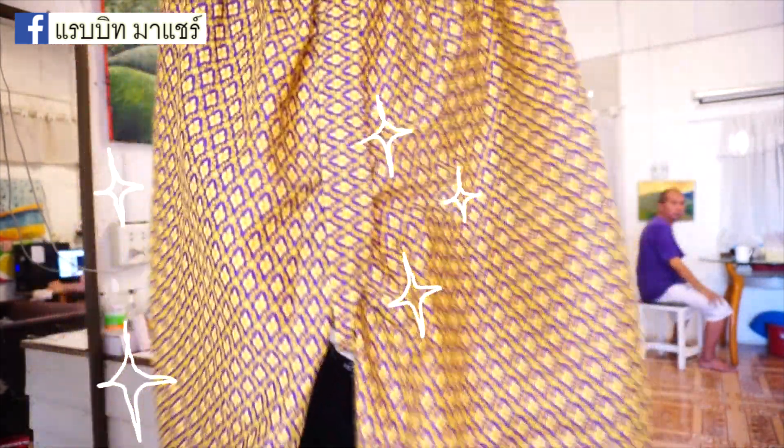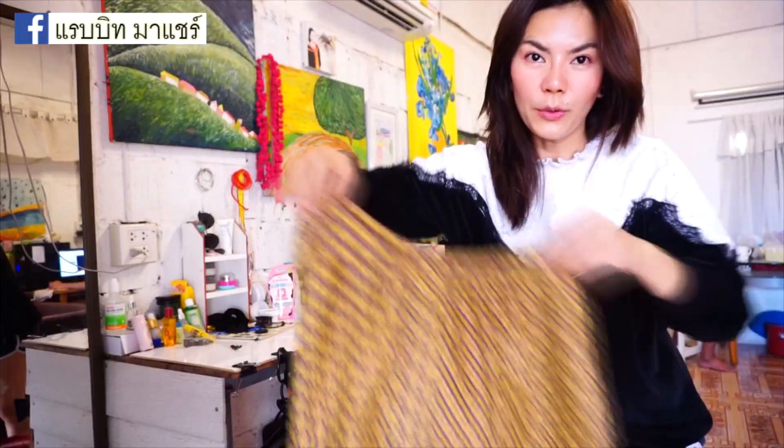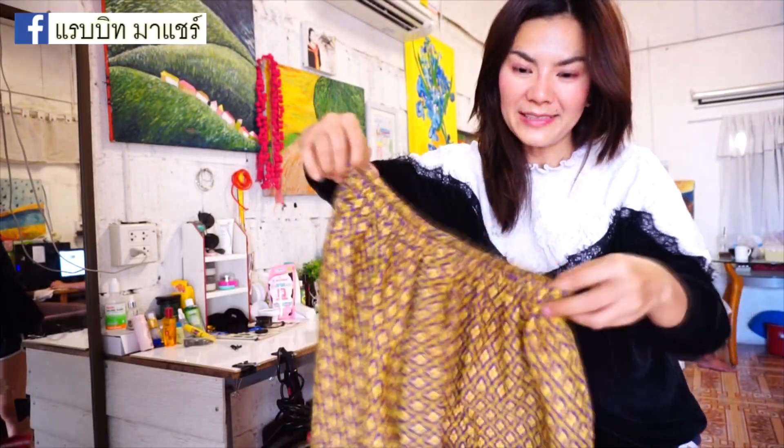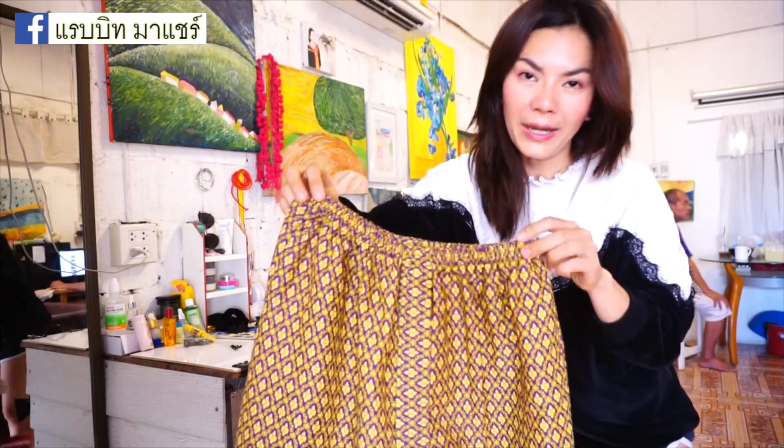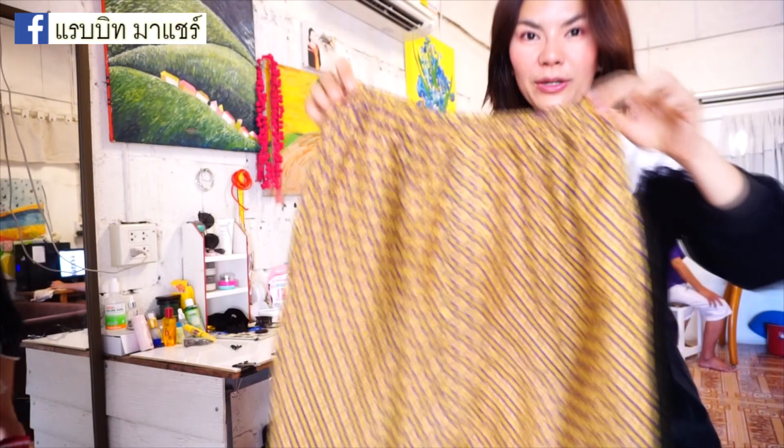This is the Thai fabric — here it is. It is a good color and it can be used with the Thai fabric. This Thai fabric is 150 baht.